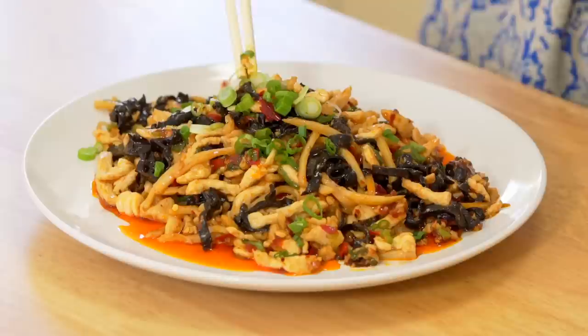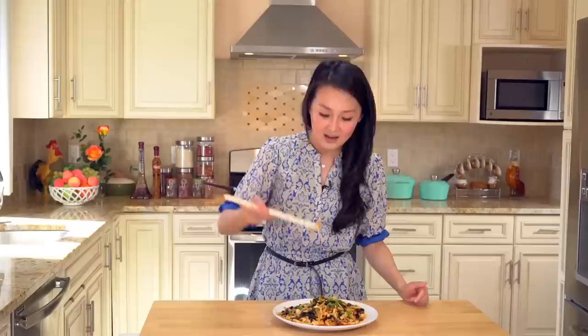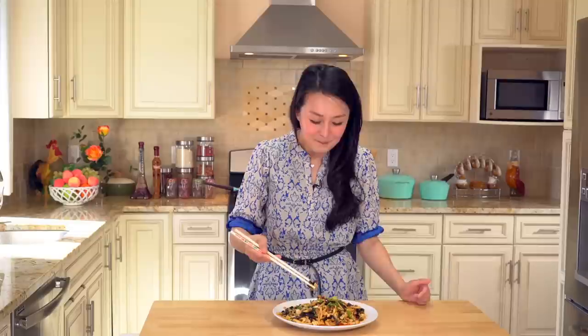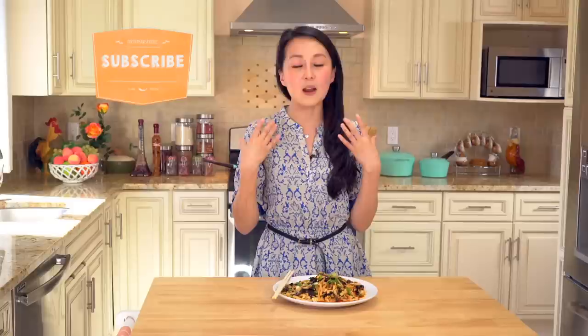Our Yuxiang Rouxsi is ready. It looks really gorgeous and pretty. Let me give it a try. Wow, it's actually really, really spicy! When I was younger, I lived in Southeast Asia — my family moved there, although I'm Chinese. So the first time I tried Yuxiang Rouxsi, I was in China, and I was like, oh my god, this dish is so delicious. It's spicy, it has a little bit of sourness and also sweet. From then on, whenever I go to a Sichuan restaurant, I always order Yuxiang Rouxsi. Hopefully you guys can try this dish at home and share my memory and my passion for Yuxiang Rouxsi.